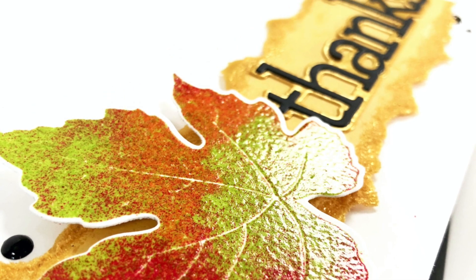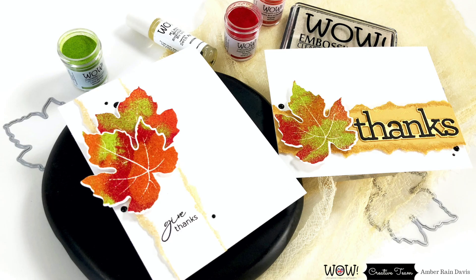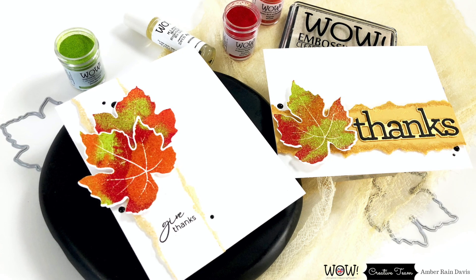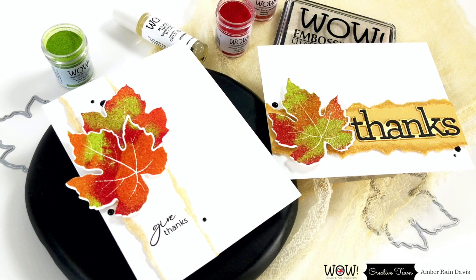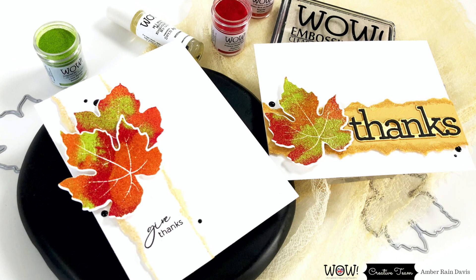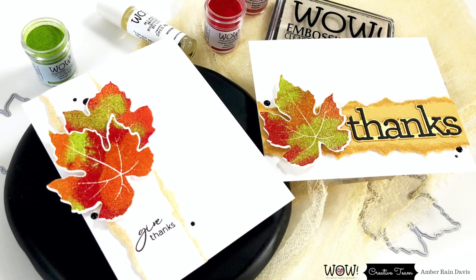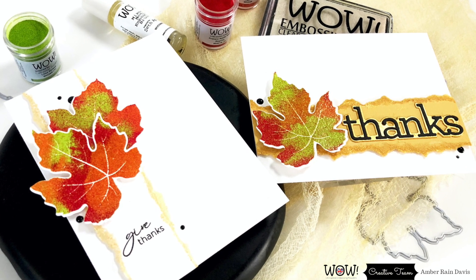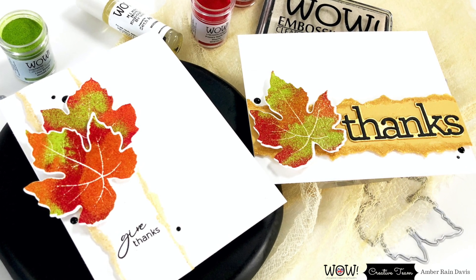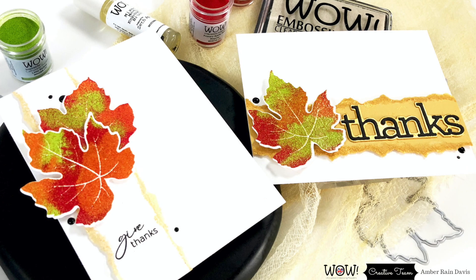Huge thanks to Anna for inspiring me to try the torn strip on my cards. I hope you guys enjoyed these projects. Be sure to follow the link down below for the Facebook fan page monthly challenge — we'd love to see what you're creating. Tag us at wow embossing powder and at notable ink so we can see what you've got going on. Thanks so much for joining me today and I'll see you real soon with more inspiration.